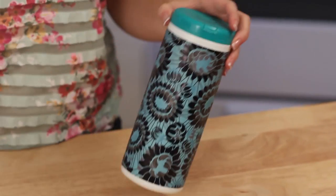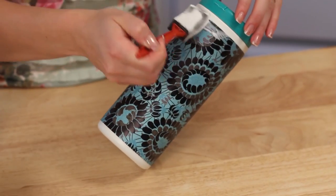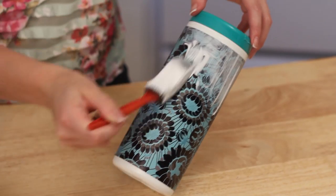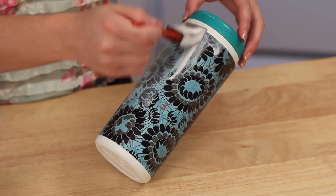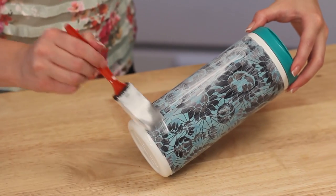Once that's dry, cover it with Mod Podge, making sure to get these edges really well. I'd recommend doing two or three coats of Mod Podge, since it's going to be in your car — it's going to make it easier to wipe down and keep those edges from peeling. And that's it — just a quick and easy little craft!